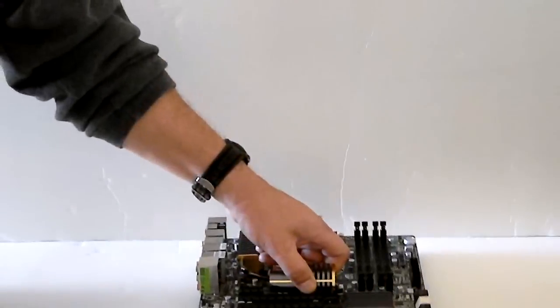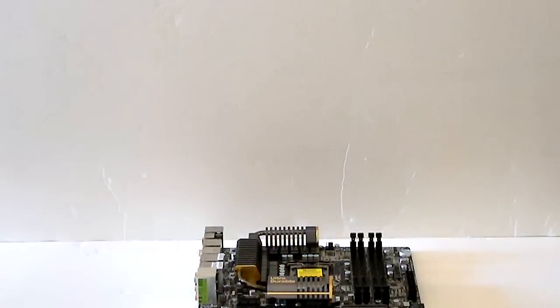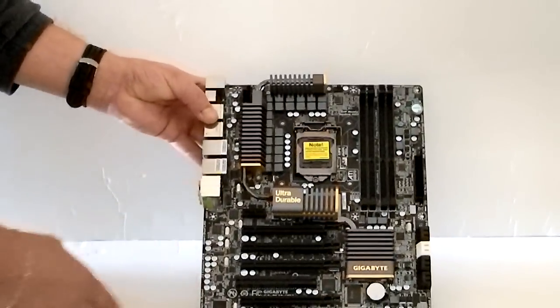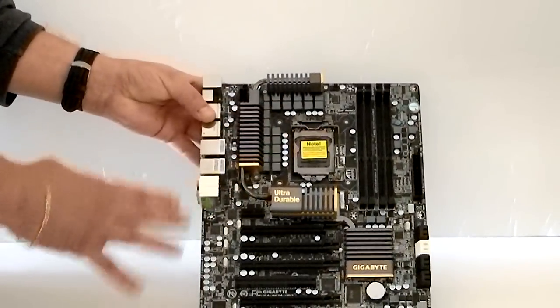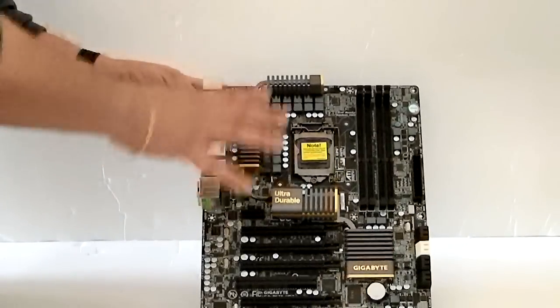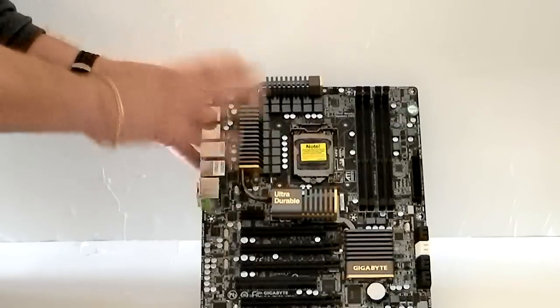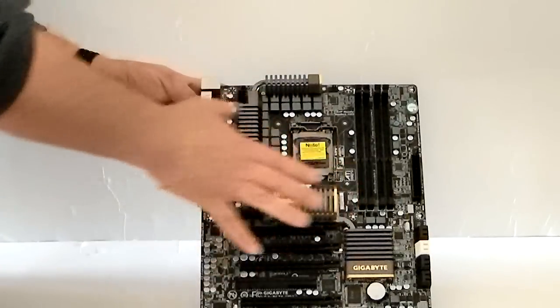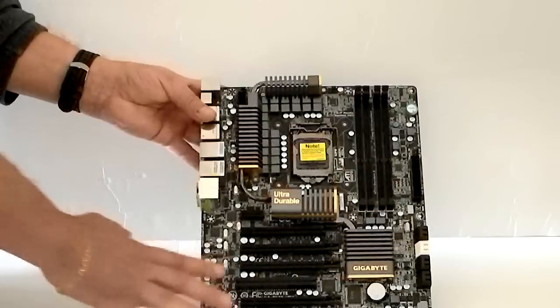Taking the motherboard out of the box, you can see that the board is a black PCB. Something different for Gigabyte now — they went with a different color combination for their enthusiast boards. They do still make the familiar blue boards on the blue PCB, but with the enthusiast levels, they went with a different color scheme.